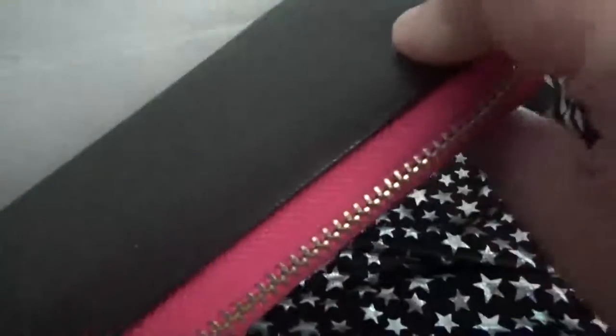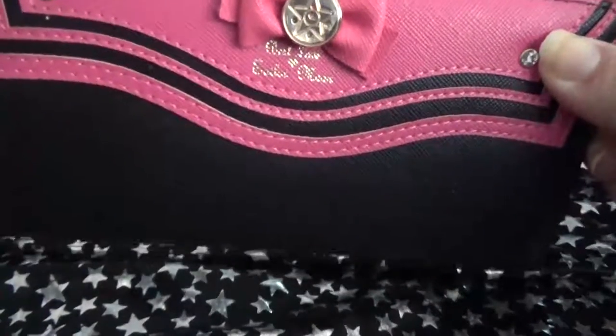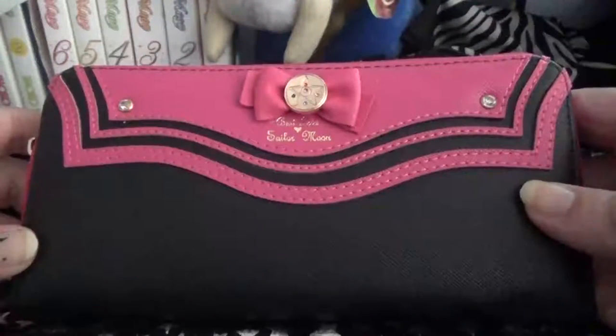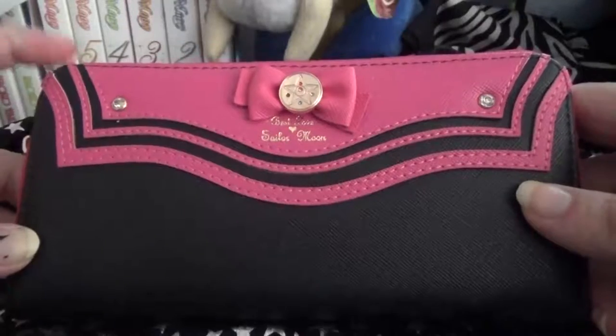Oh, my privy wallet. I have been waiting for this thing for weeks. Okay, so here's the wallet. Like I said, it's a fake Samantha Vega.